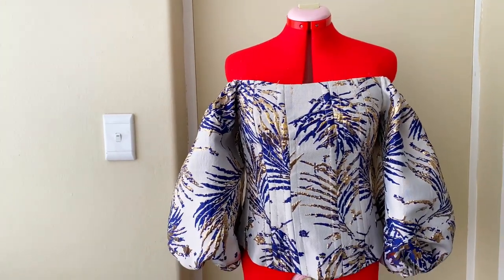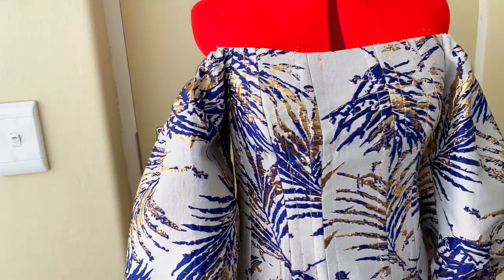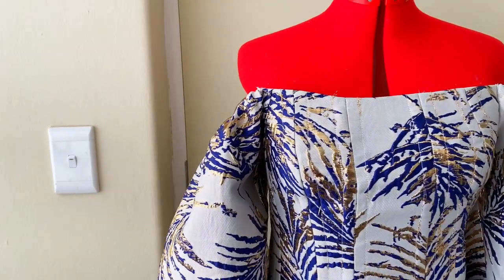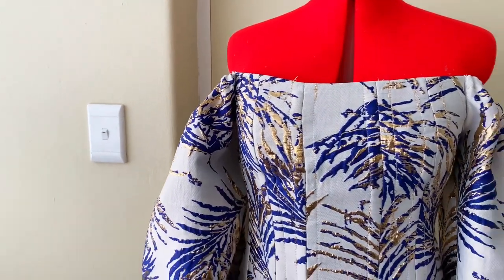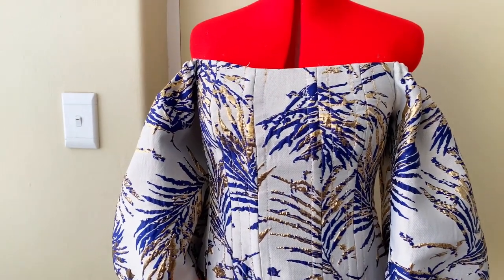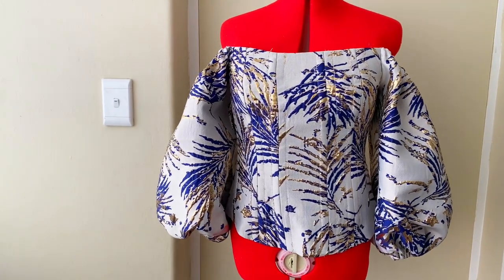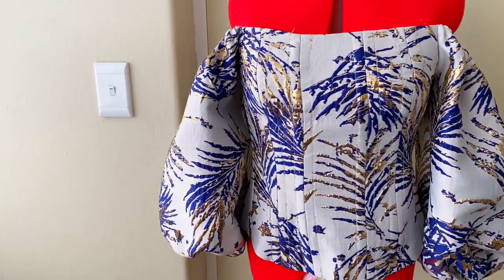Welcome back to my channel. In today's video I'll be showing you how to make a Victorian corset with sleeves. This Victorian corset is going to have an armhole where you will attach your sleeves. I know this is something you would like to know more about, so please keep on watching and let's get started.